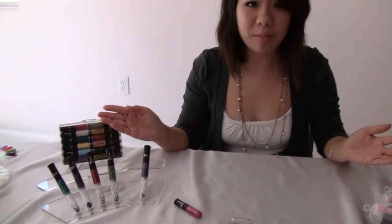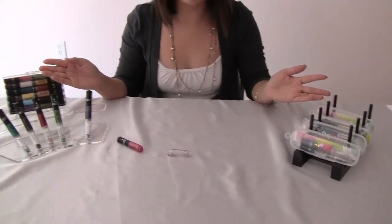Now you can purchase these — the crystal set — at beautyexpressmaw.com. And thank you for watching.